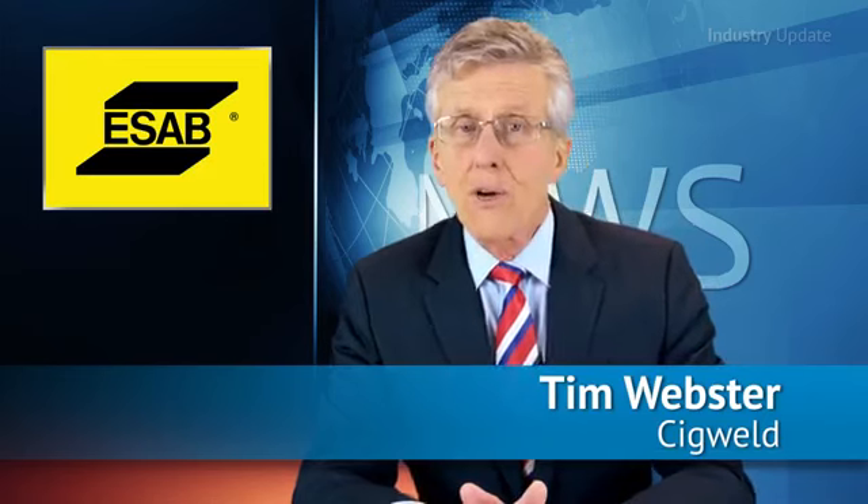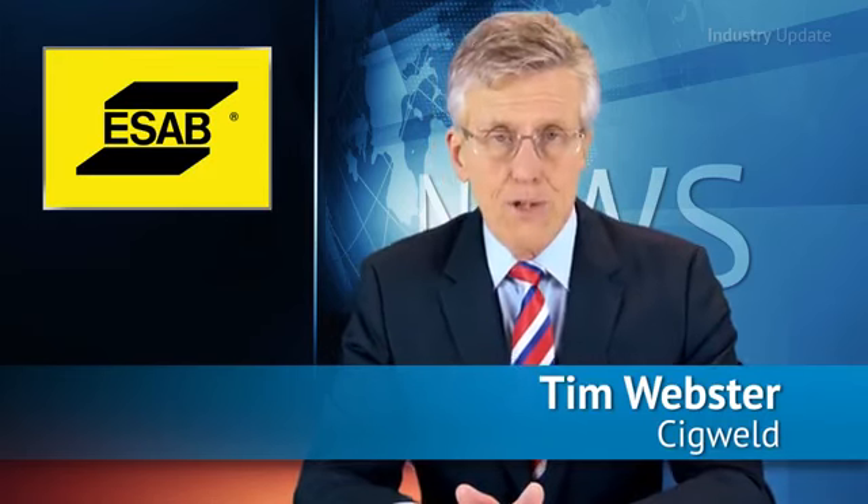The ESAB Rebel is the complete go-anywhere, weld-anything machine for tradesmen and maintenance workers who need to be able to handle any job. Hi, I'm Tim Webster and welcome.